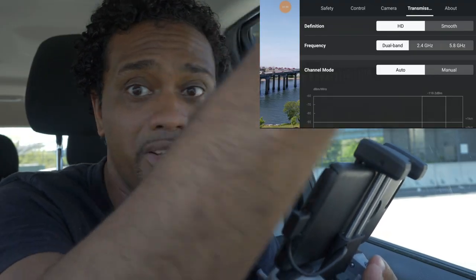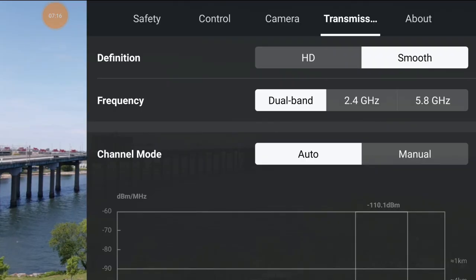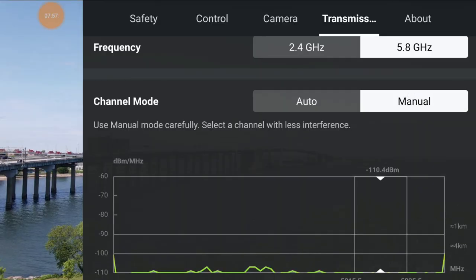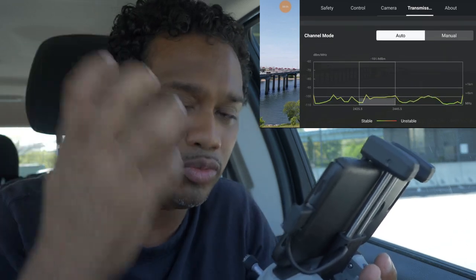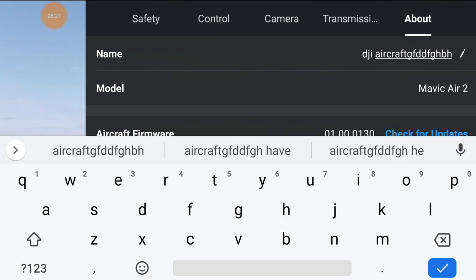Transmission: HD is 1080p - you're seeing a 1080p stream from your drone to your phone, which is amazing. If you're flying in an area with tons of interference, you might want to switch to smooth, which drops the resolution to about 720p, making it less taxing on the communication between drone and controller. For frequency, you can toggle between 2.4GHz or 5.8GHz, or leave it on dual band and the controller will switch automatically when it senses interference. I leave it on auto because OcuSync handles it perfectly.